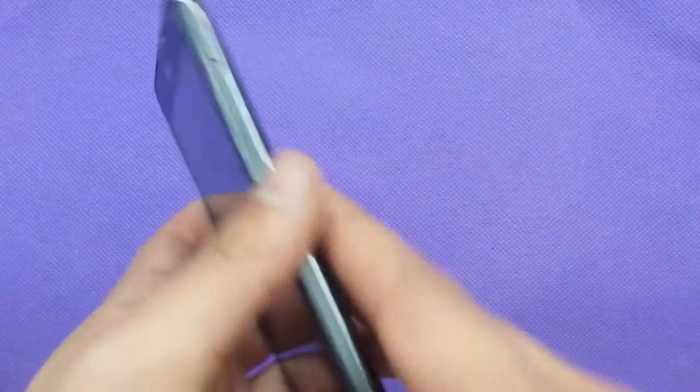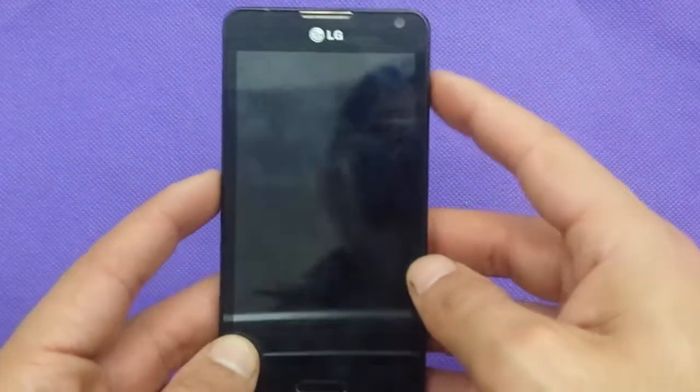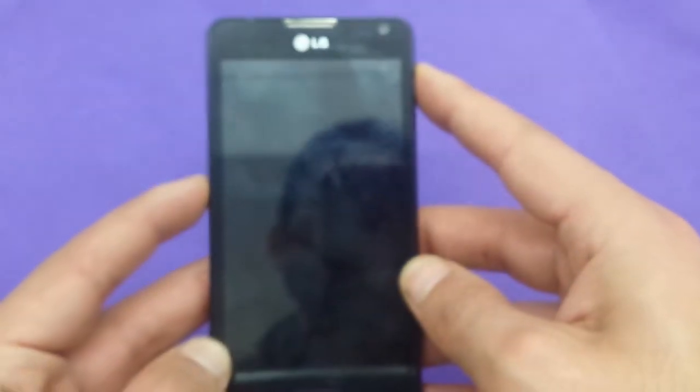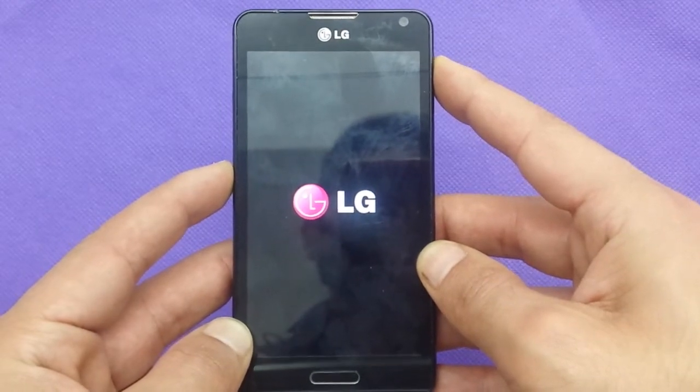Let me get started. It's going to be different than the L70 or other LG phones. Basically, you've got to hold the power button and volume down together. Keep holding both buttons and you're going to see the LG logo — keep going.